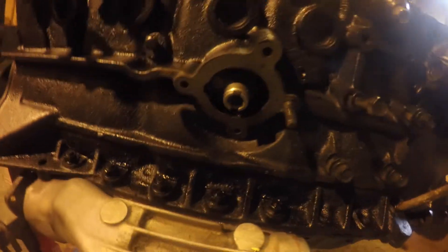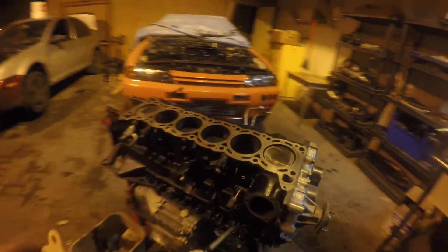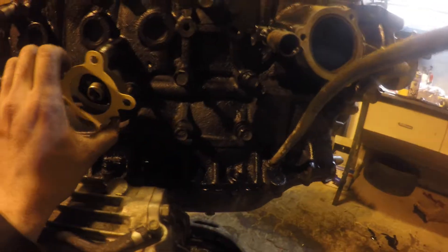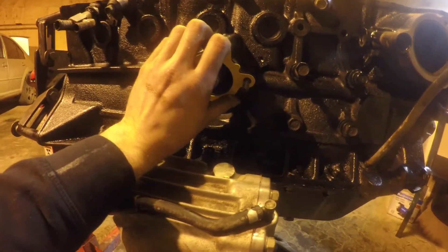I just cleaned inside the oil filter housing. Now we're just going to put this little gasket on and slide it on just like so. I'll put the camera down and do a time-lapse of me putting it back on — but that's pretty much it for that step.